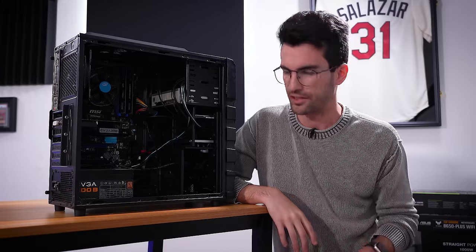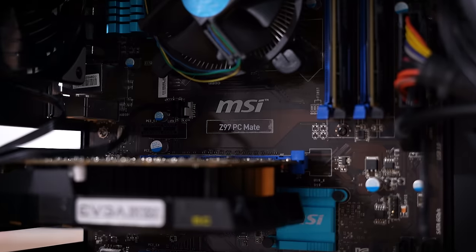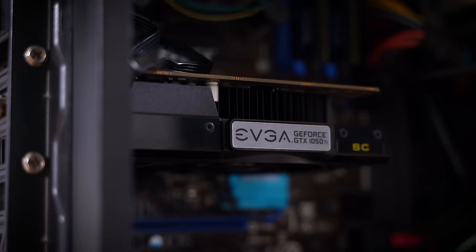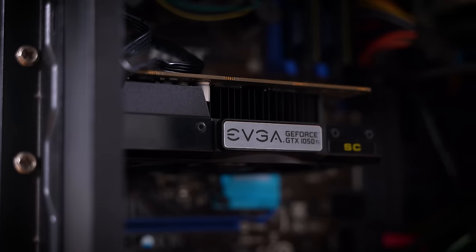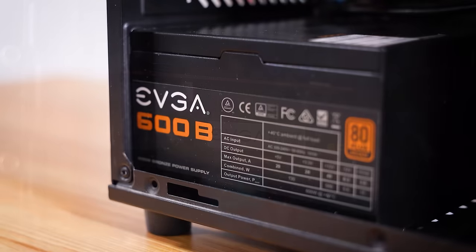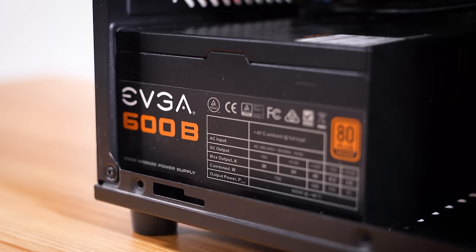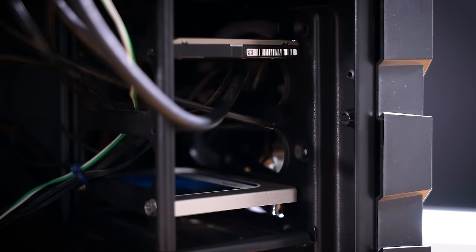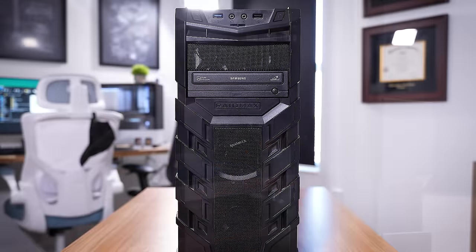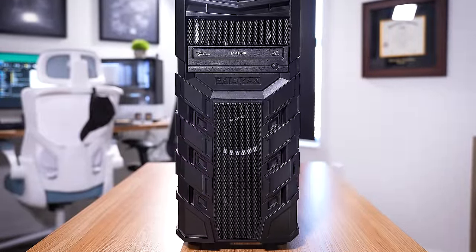I have the spec list here in case you're curious. This being an older platform, Z97 means we're running an Intel 4000-series CPU — in particular the Core i5-4690K. The graphics card is an EVGA 1050 Ti. We have a 600-watt 80-plus bronze EVGA power supply, a 240-gig SSD, and a 1-terabyte hard disk drive. 16 gigs of RAM accompany the platform, and this case is from Raidmax — the design of which definitely suits the age of this build.